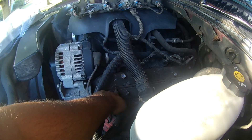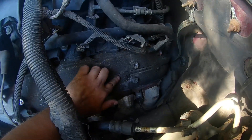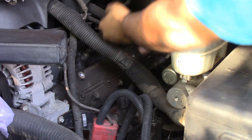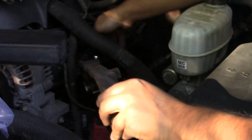Now, remove the four 8mm bolts holding on the valve cover. Use a flathead to pry off the valve cover and maneuver the old valve cover out of the way.